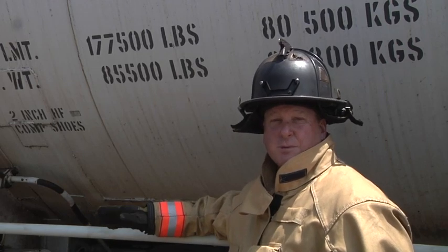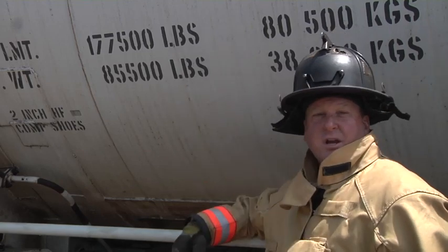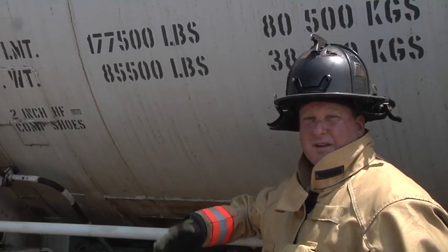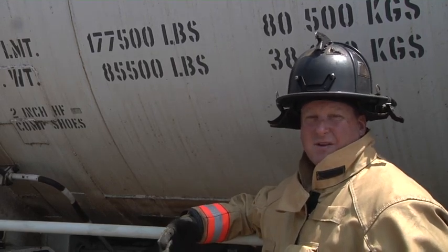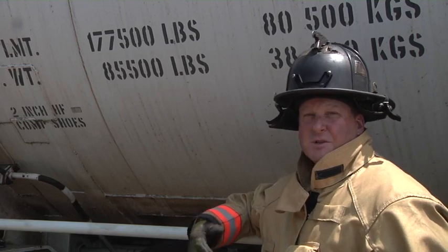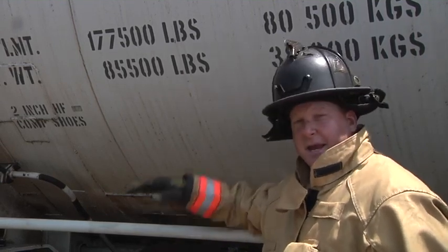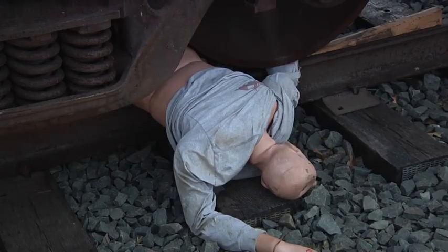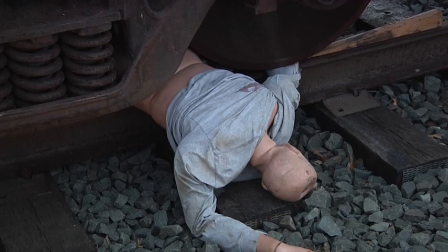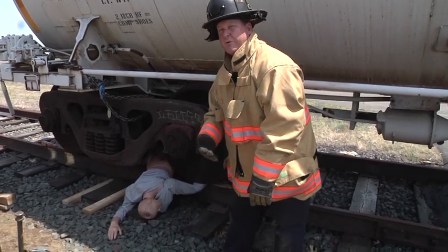In fact, we're lifting approximately 25%. So if we take 85,500 and divide it by four, we come up with the actual weight that we will be lifting, which is roughly 21,500 pounds. That information is going to allow us to make the proper airbag selection in order to perform this lift and get the needed height. In reality, the way this patient is pinned, we don't need a tremendous amount of height — maybe three to four inches to perform the extrication — but selecting the proper airbag is going to be critical for success.